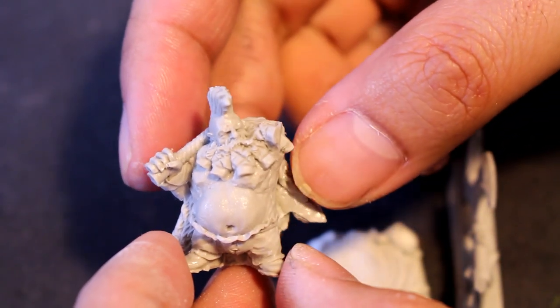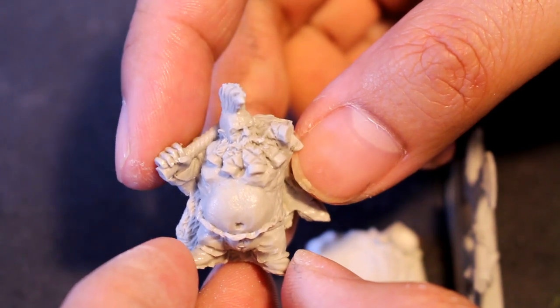What is up players, it's Warboss. Today back up in this mug doing another video unboxing and review.